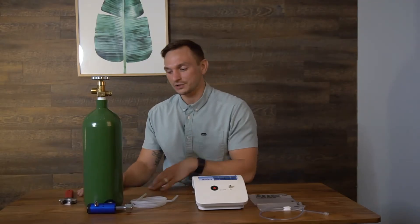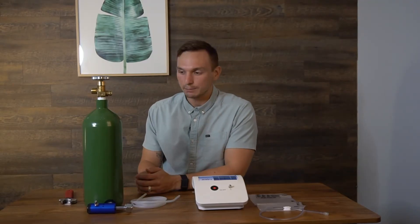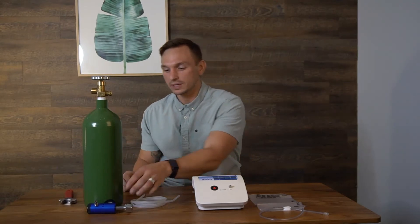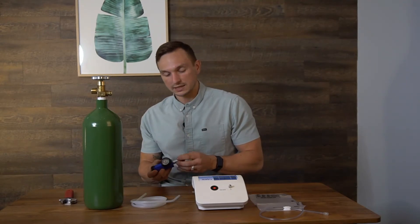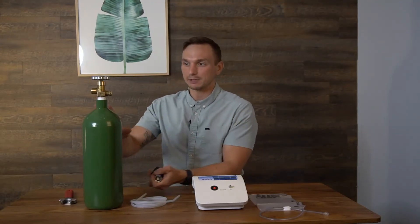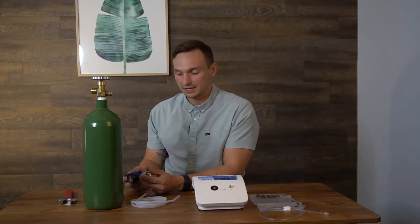It costs about $100 to $150 depending on where you live — there are price differences between places like Los Angeles and Boise, Idaho. Most people get intimidated by an oxygen tank, but that's just because you've never used one before. Once you get one, it's pretty inert, totally fine, and easy to use.